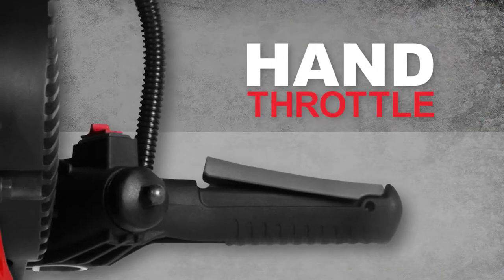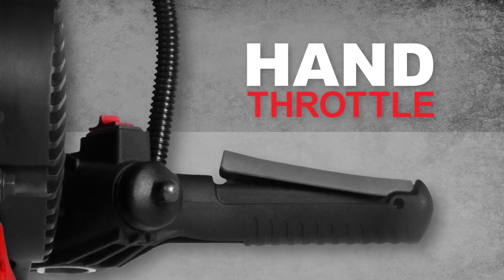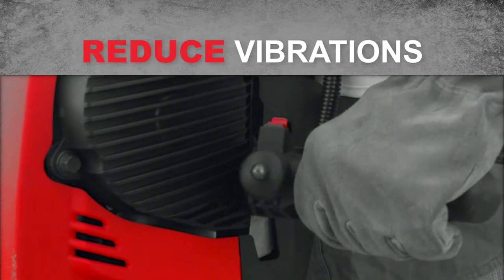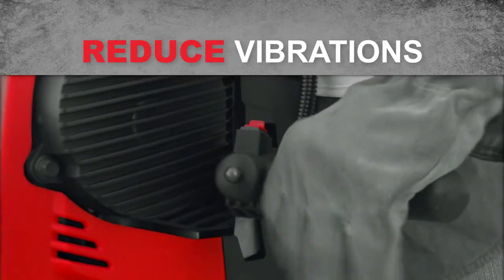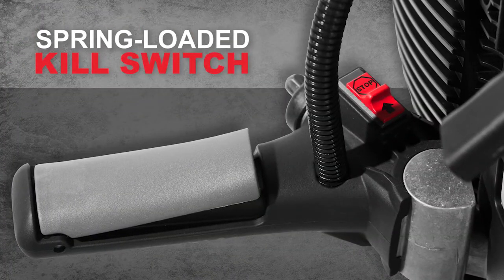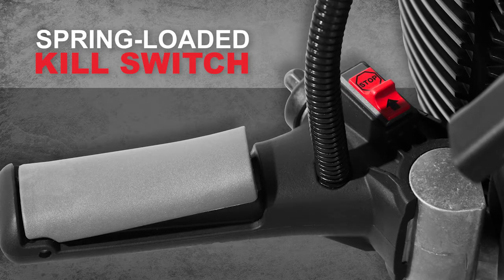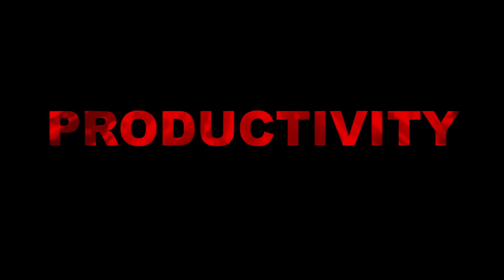The hand throttle gives you excellent control, and the ergonomic spring handles reduce vibrations to keep you working productively. The kill switch also springs back to the starting position every time, so the tool is ready when you pull the cord. That's another productivity benefit.